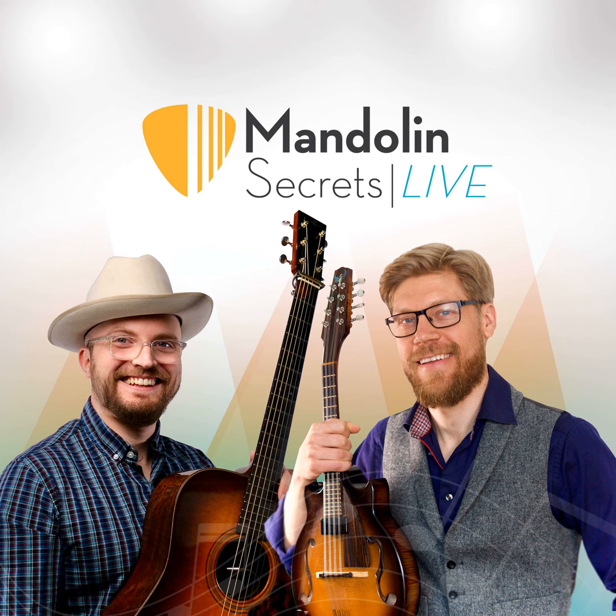I played mandolin for 10 years before trying the octave. Here in Sweden and the Nordic countries, the octave mandolin is way, way more common than the mandolin. We actually call it the mandola here, but the tuning of it is octave mandolin style, and that is very common. Most players do that. I always got asked 'you also play mandola?' and I'd say no — I play mandolin — but eventually I tried it and fell in love with it.